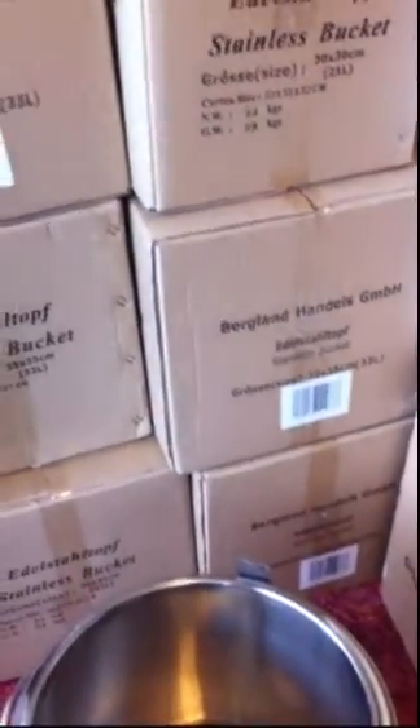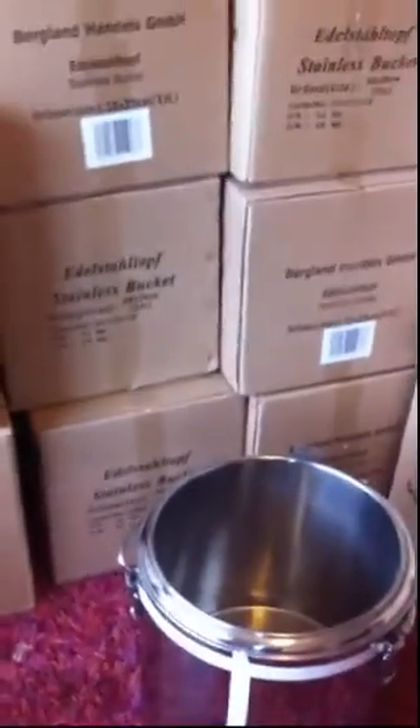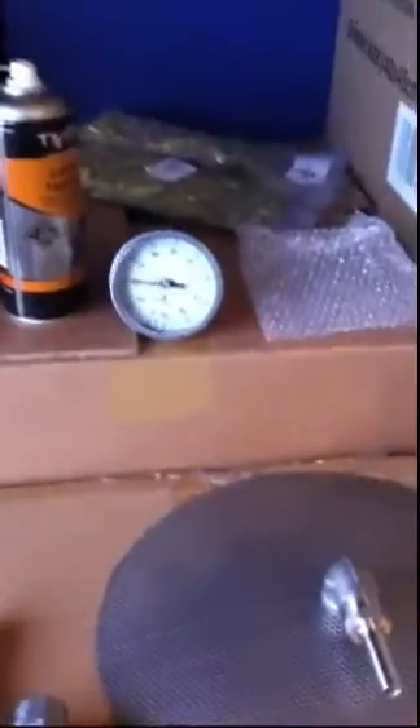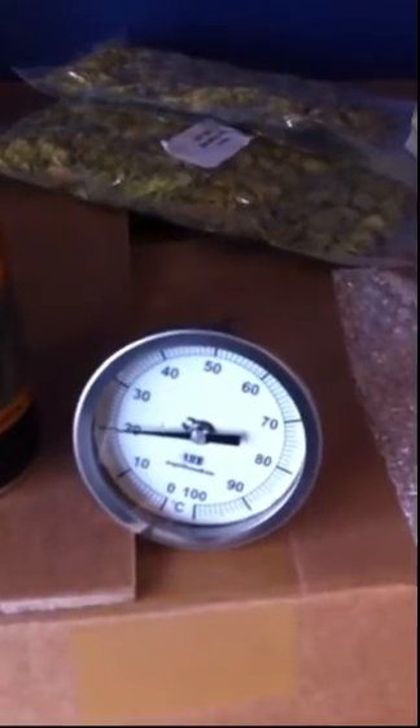Hi, this is Paul from Angel Homebrew. I said I would do a guide to drilling, in particular just the pilot holes, which are often quite problematic. I'm going to use this 35-litre thermos pot which a customer has bought, and I'll be fitting a ball valve and a thermometer — a fixed head thermometer with a sunken fitting — so this will be drilled out to a larger hole and sunk in between the layers of the thermos pot and a false bottom.